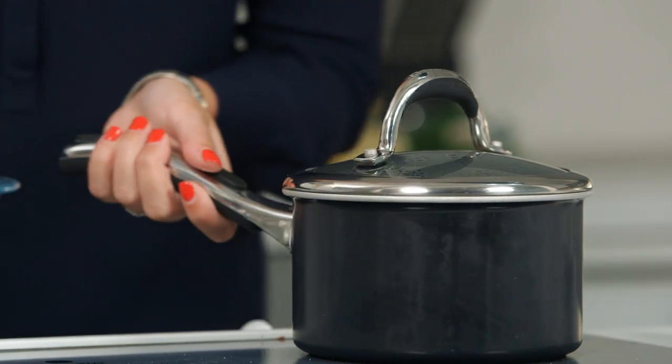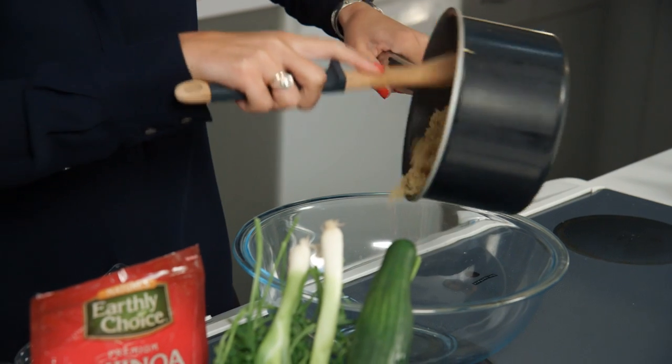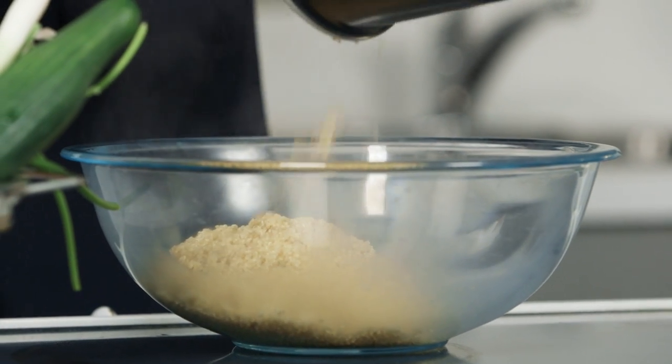The quinoa is done, so we're going to take that off the stove. We're going to transfer it to a bowl and then put it in the fridge to cool while we do the rest of our recipe.